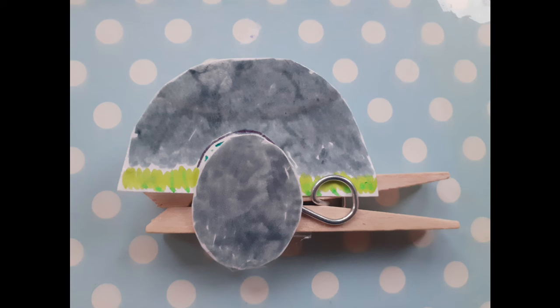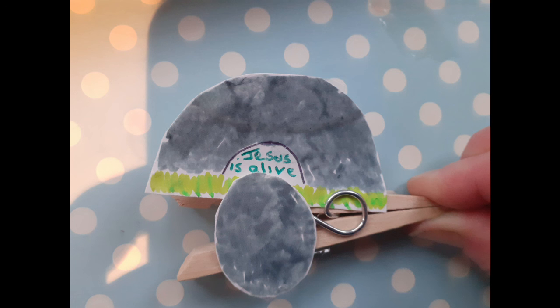Then carefully place the whole circle onto the bottom half of the clothes peg — again, a little bit of sellotape is needed to keep it in place. Then when you press your little clothes peg, it should reveal — it should be covered over so you can't see the writing, but when you press it down it will reveal 'Jesus is alive.' And our little tomb craft just reminds us of our story today.